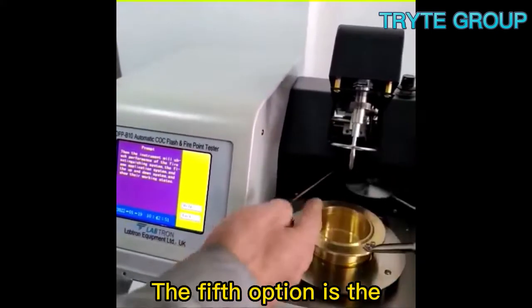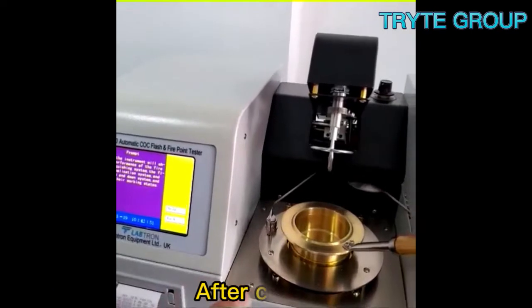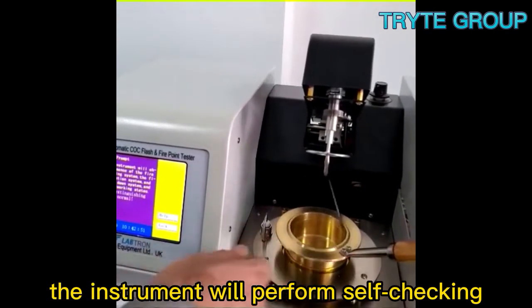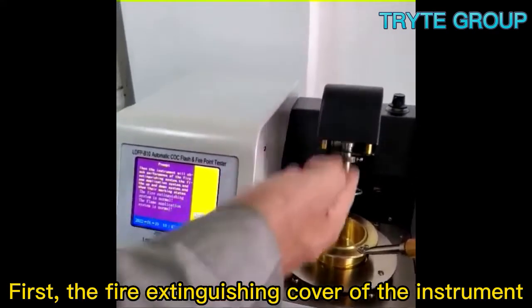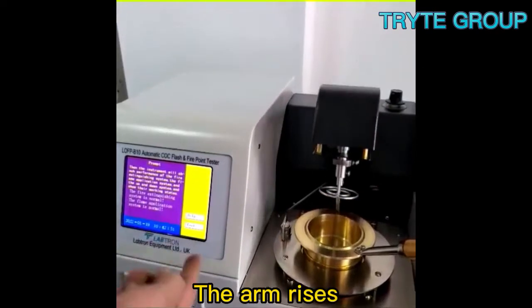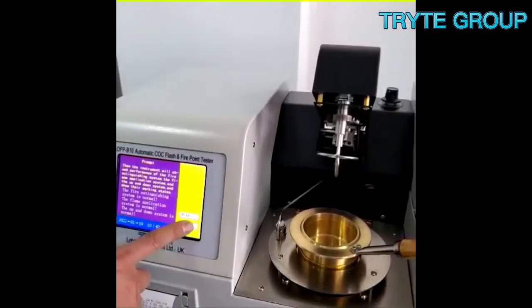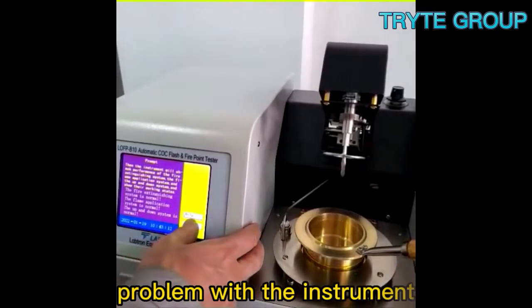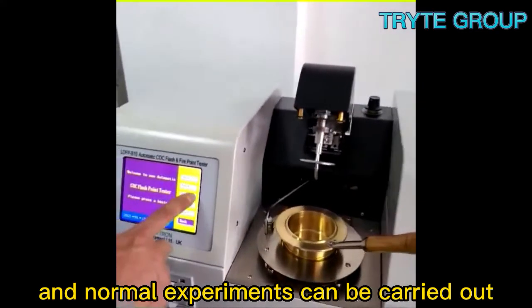The fifth option is the self-checking function of the instrument. After clicking, the instrument will perform self-checking. First, the fire extinguishing cover of the instrument — the arm rises, and after all functions are completed, it proves that there is no problem with the instrument and normal experiments can be carried out.